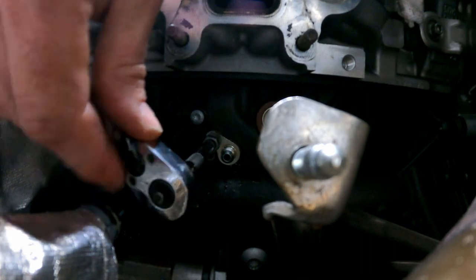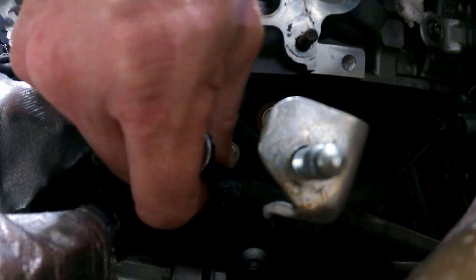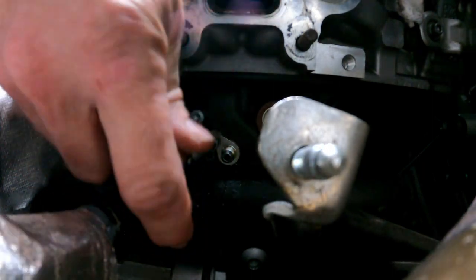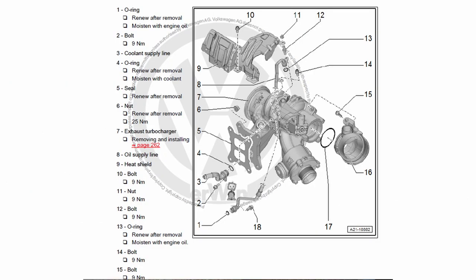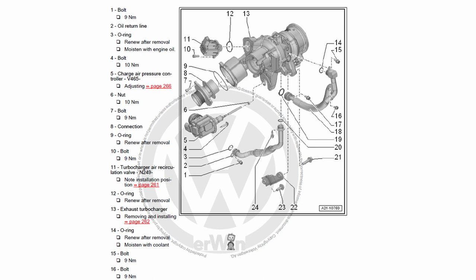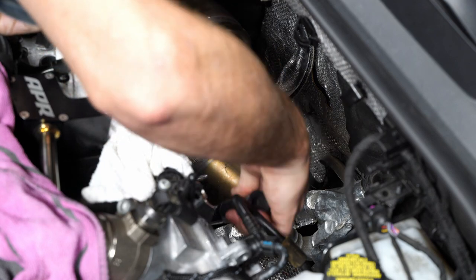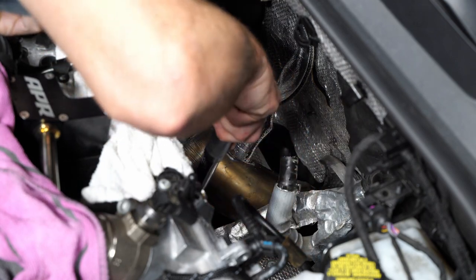This turned out to be the easiest one of the entire process. I'm tightening these things down and torquing them to spec. Most of the specs on these are pretty low, like 9 newton meters - it doesn't take a lot of pressure. Most people won't torque this; they'll just hand tighten it to where it feels snug. I usually use a torque wrench the first few times until I get a feel for it, and then hand tighten after that.